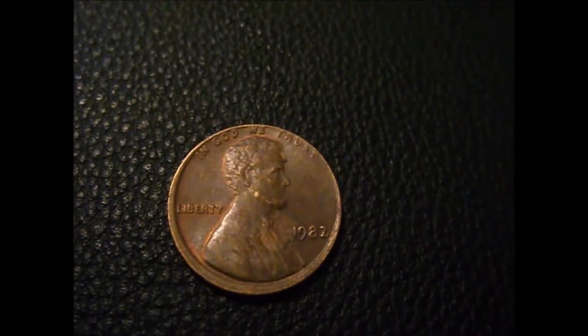For oddities, I have kind of an off-center penny. It's probably one of my better off-strikes I've found.